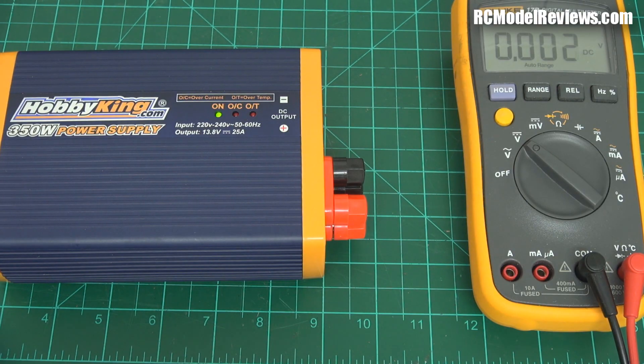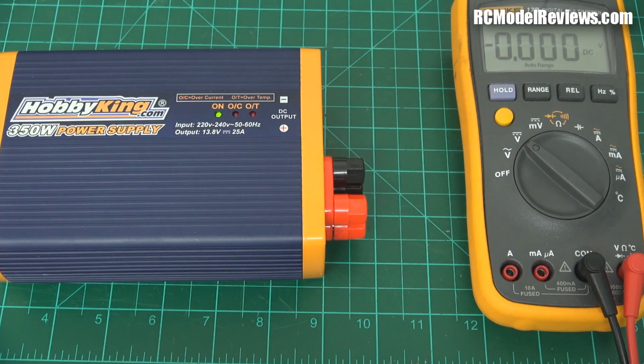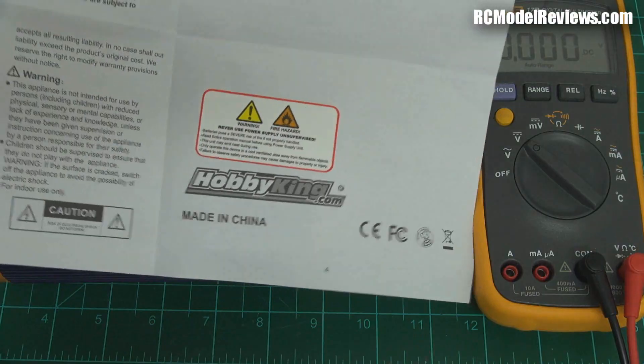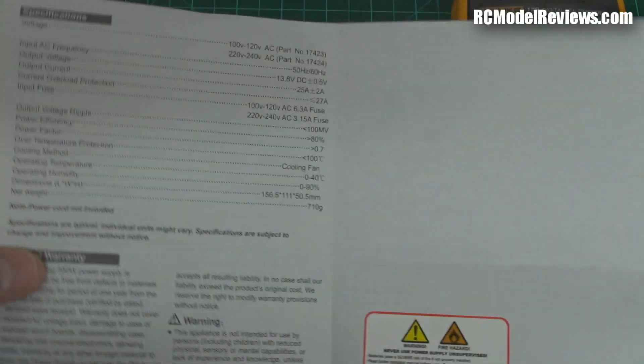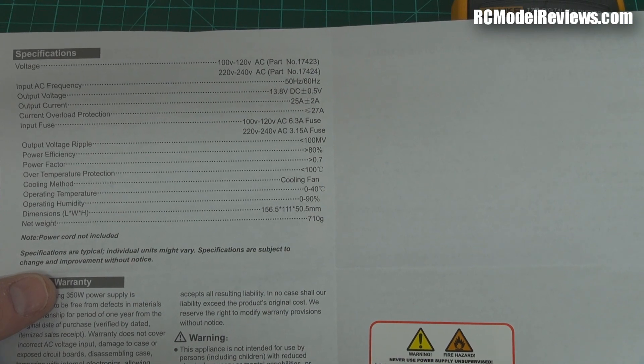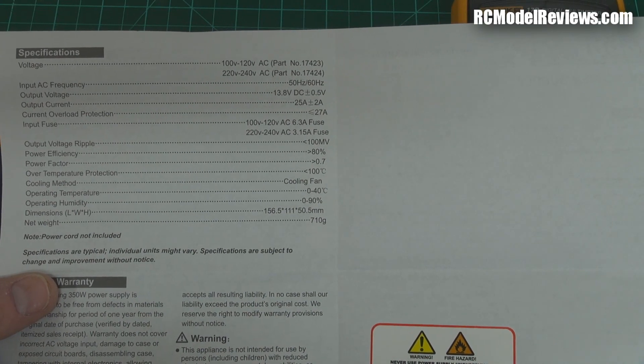In the instructions that come with it, it tells you all about the ripple - 100 millivolts of ripple. I'll show you the instructions - they're actually printed, not just a link to a web page. It says the AC frequency is 50 or 60 hertz, output voltage 13.8 volts plus or minus 0.5 volts. So it's well within specification.